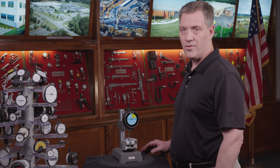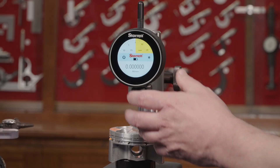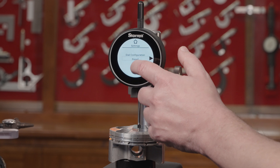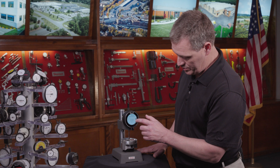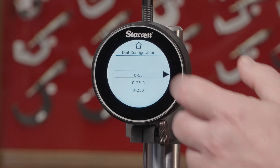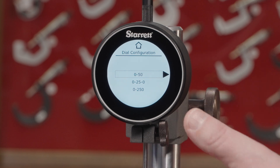This tool also gives you the ability to change your graduations or your resolution. You would go into your settings, go up to your dial configuration, and then go to your dial reading, where you would have a choice of a 0 to 50 background, a 0 to 25 background, or a 0 to 250 background.